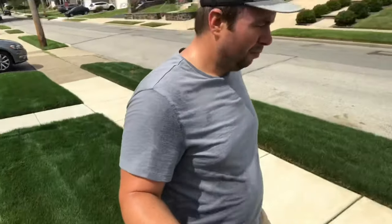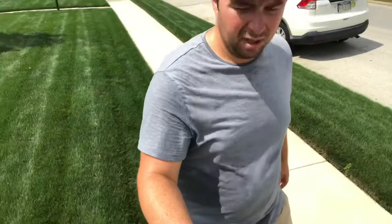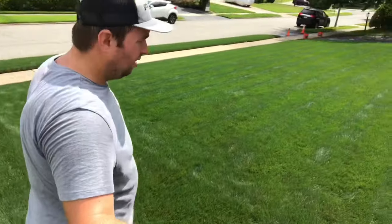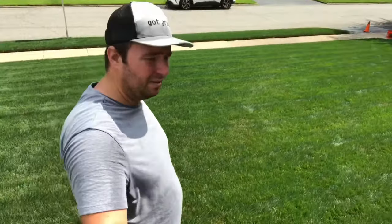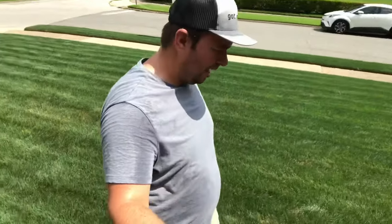Alright guys, so there you have it — just finished mowing. I actually didn't go onto the sidewalk at all, so as you can see behind me, there are no grass clippings on the sidewalk. I also bagged, which helped. You can see in the lawn that there are no clumps — the yard's pretty clean. I only took off maybe about an inch of what was on top, and just that overlapping with the mower prevents that clumping from happening.